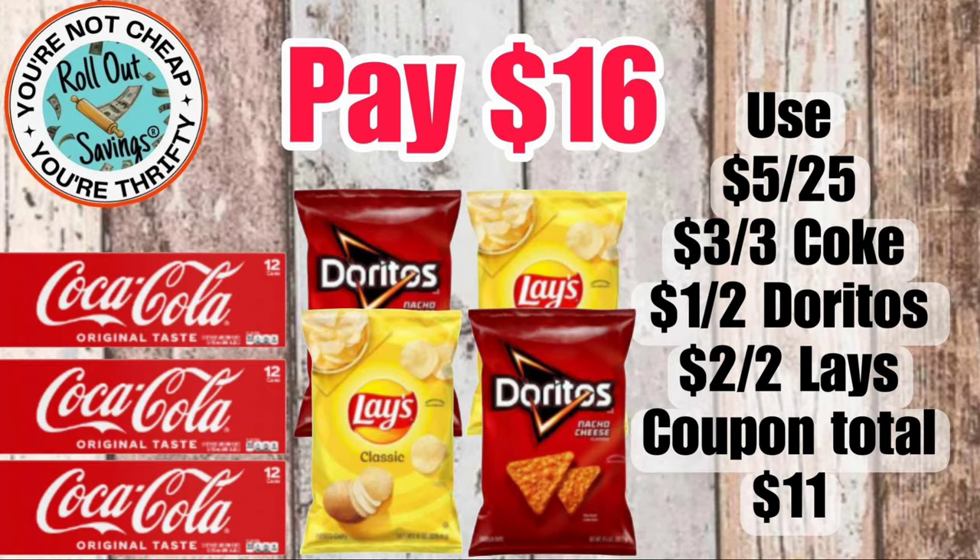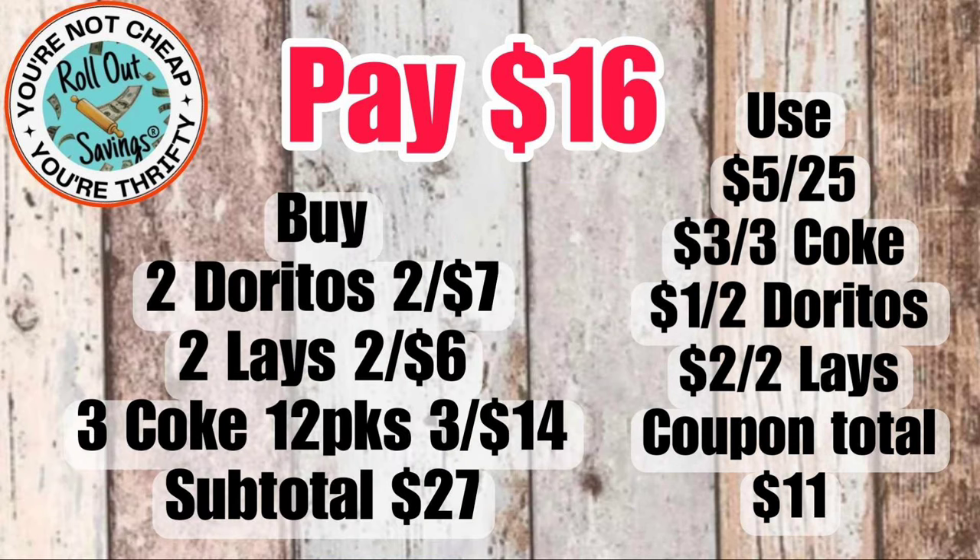For $16, you can get three 12-packs of Coca-Cola, two bags of Doritos, and two bags of Lay's chips — and that would be $16.